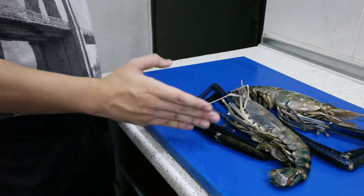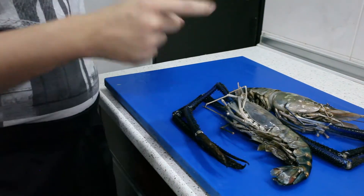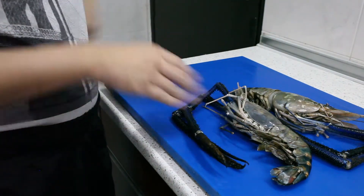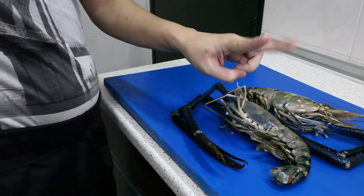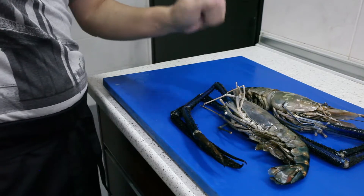So what am I going to do with the prawns today? Because I have two prawns, I'm going to cook them in two different styles. I really want to barbecue these prawns. So I'm going to make two marinations — one is a chili curry marination, and one is a salted egg butter marination.